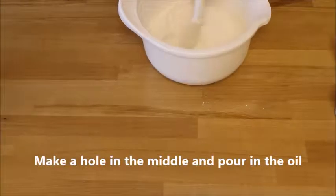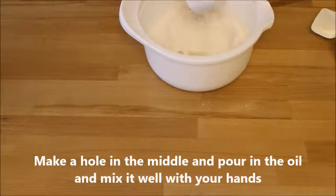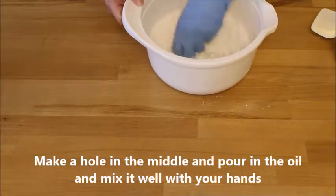Make a hole in the middle of the bowl with the flour mixture in it and pour over the oil, and work it with your hands until it is very well incorporated.